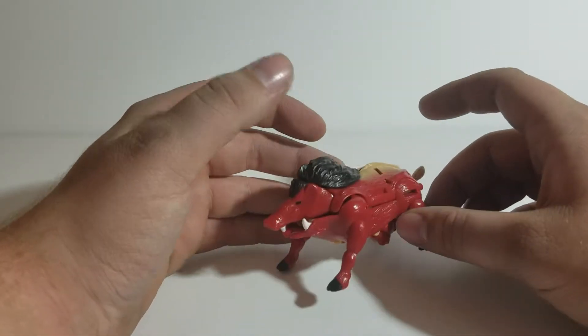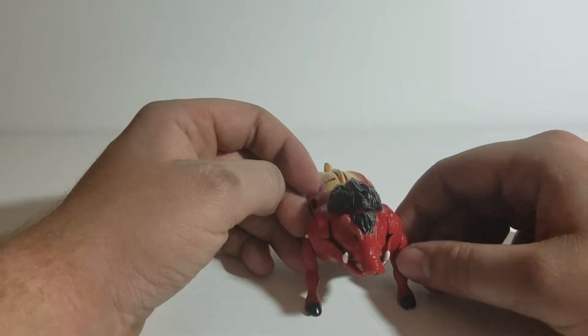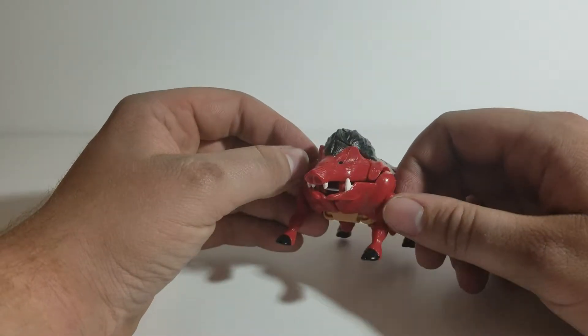As you can see, he's a red warthog. He's a cute little guy — I like him. He reminds me of Pumbaa from the Lion King.